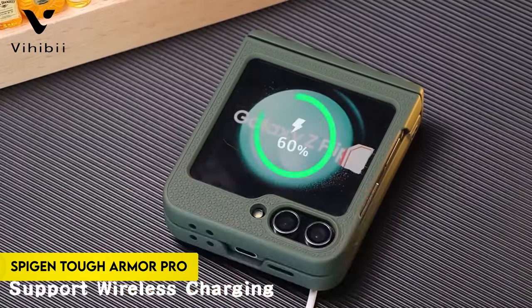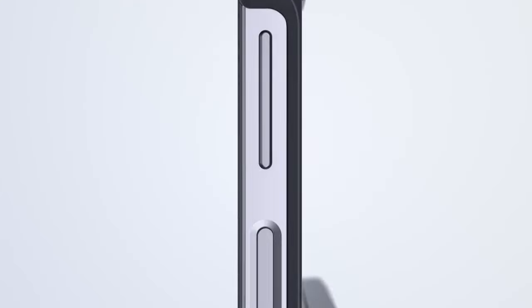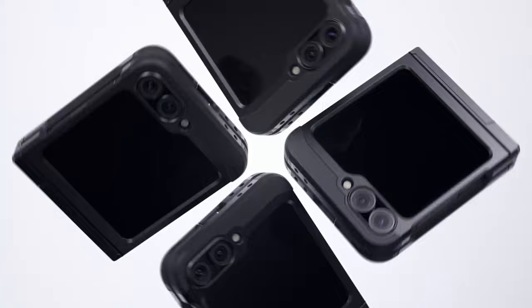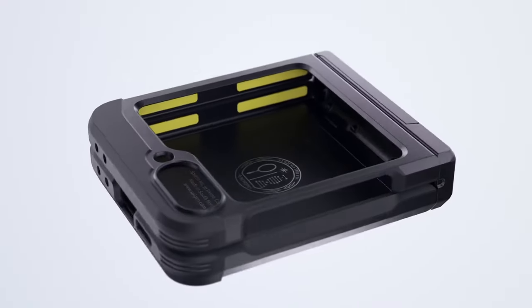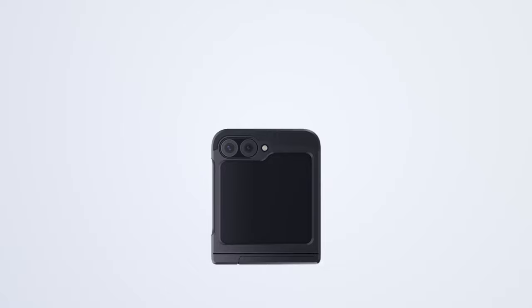Number 7: Spigen Tough Armor Pro. The Spigen Tough Armor Pro for the Galaxy Z Flip 6 offers robust protection with its all-new phone technology, adding an extra layer of shock resistance. It combines TPU and polycarbonate materials for dual protection against drops and scratches.